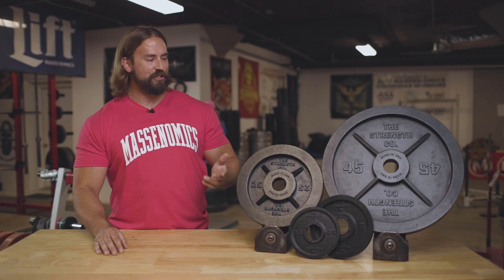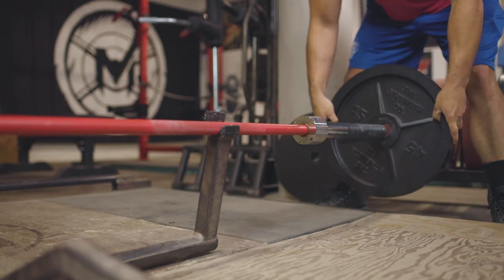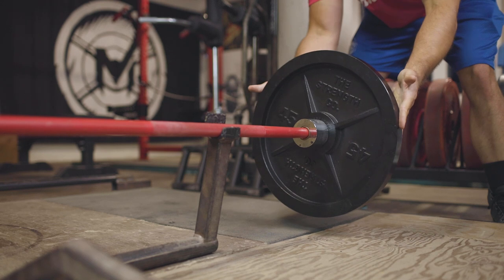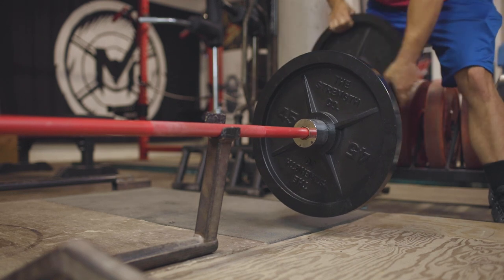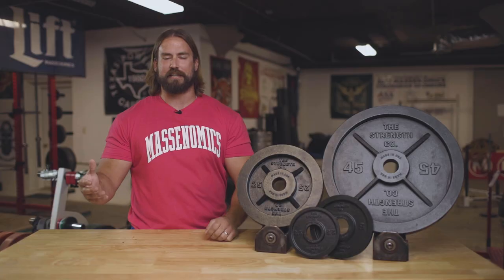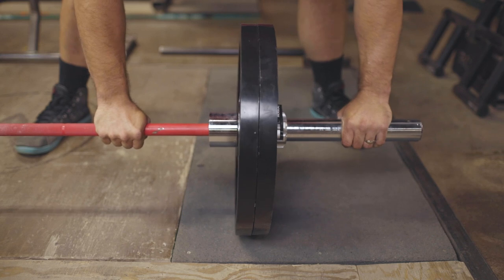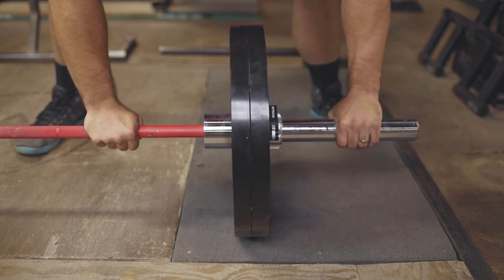The next thing we're going to look at is some of the features and functions of these Strengthco plates. One thing I really love is the 1.99-inch center diameter on all of these plates — it allows for a really tight fit on the bar. It fits snug, especially when you compare it to some of the cheaper plates out there that have a sloppier fit, which really becomes apparent during the deadlift when the plates are resting on the ground. The tight tolerance corrects that on these Strengthco plates.